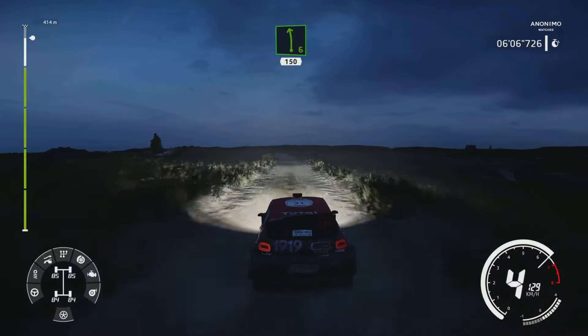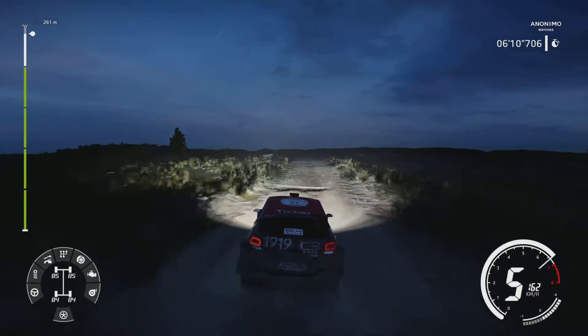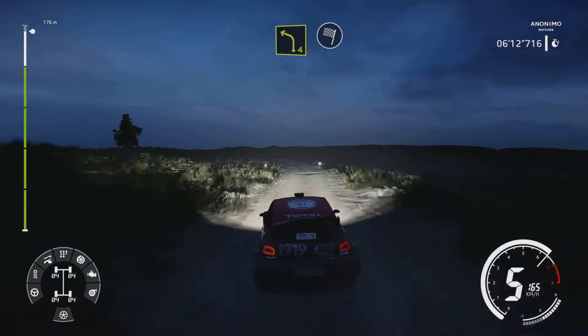Left 6, short, rock in, 150. Left 4, short, rock in, for finish.